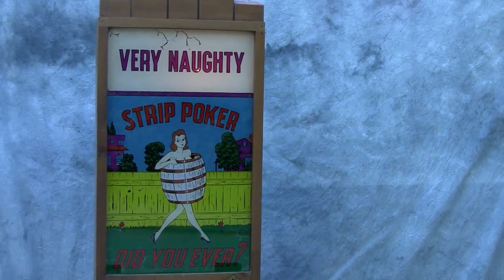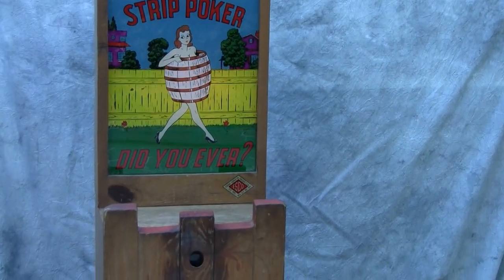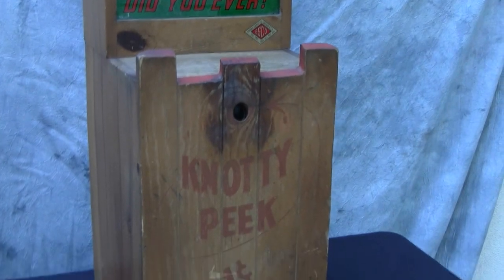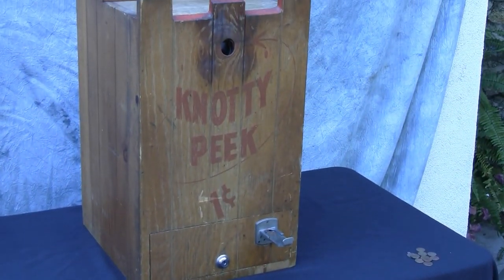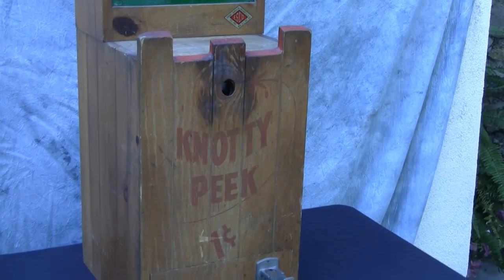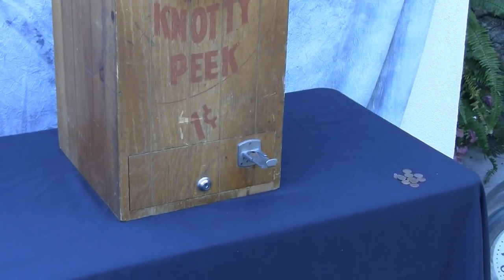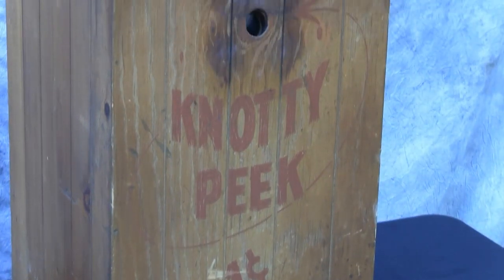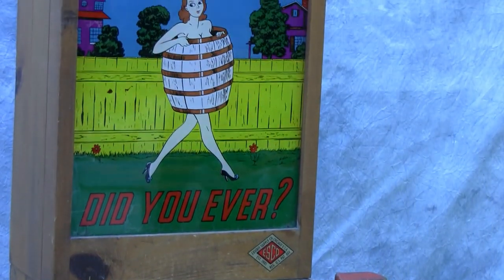Now of course this was in the 1930s or 40s, so what they considered to be risqué was really not so edgy by today's standards. The machine retains its original coin mechanism in the front door, which is always great. Often those would be damaged or pried open because of people trying to get into the money box, but this one is in nice shape.